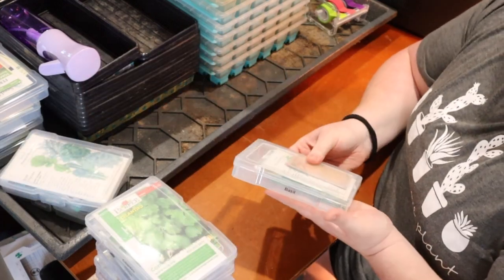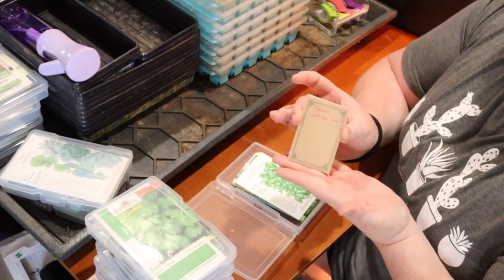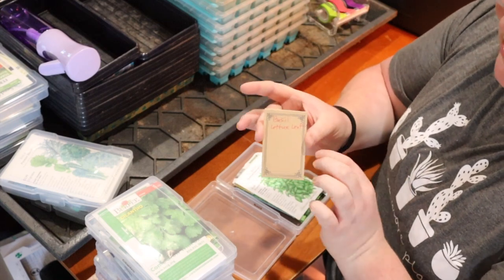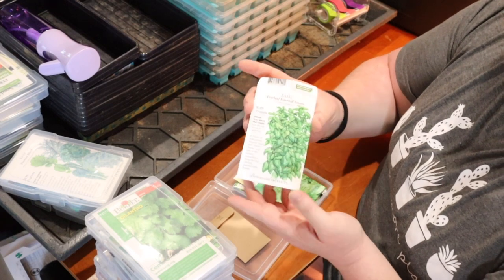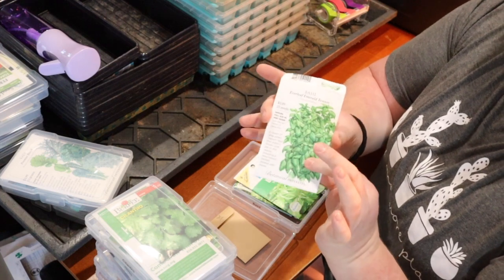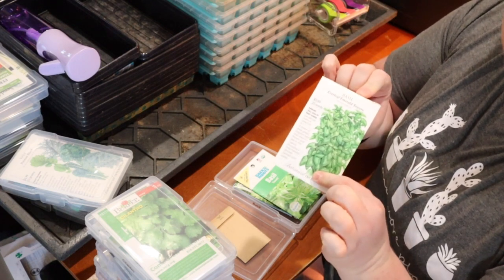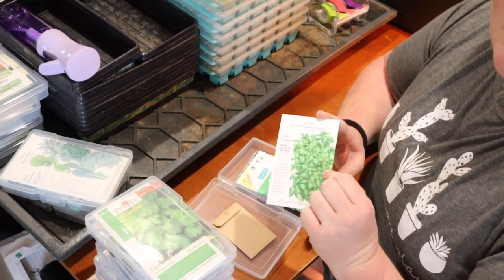I also have an entire container of basil — I love basil. And then this is another one from my aunt: basil lettuce leaf. She said it tastes just like basil but the leaves are huge like lettuce leaves, so I'm really excited to try those. My personal favorite has been the Everleaf Emerald Towers — they get really tall with lots of leaves. This packet is empty so I'll need to hunt for more seeds, but these will get planted this year because they did so well, even in a shaded pot on my deck.